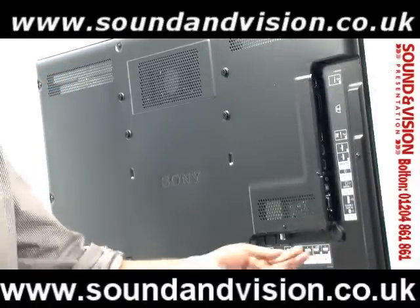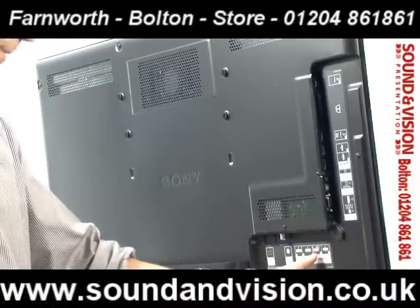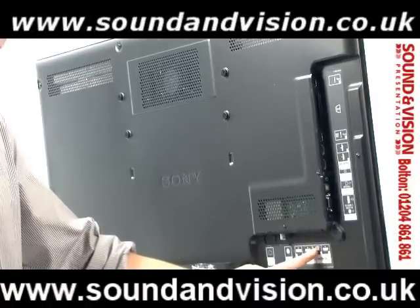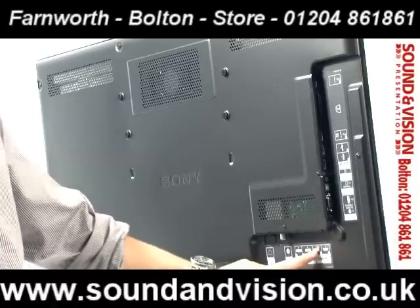You've then got two HDMI inputs recessed underneath the panel, of which HDMI 1 is wired for ARC — Audio Return Channel — allowing you to take an HDMI lead from the back of this TV into an external amplifier if you want to send sound out from the TV via HDMI.